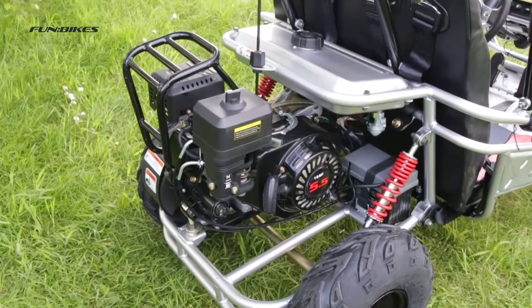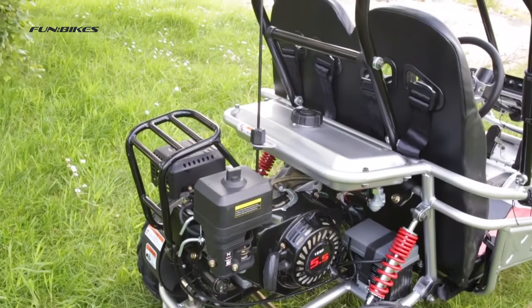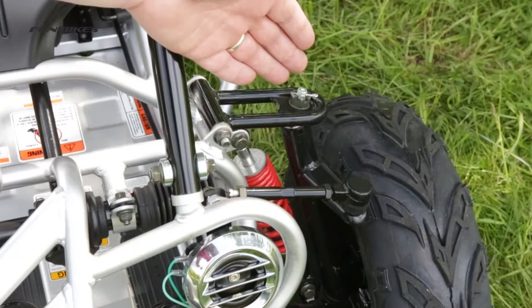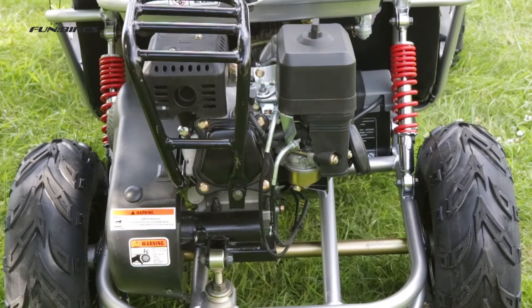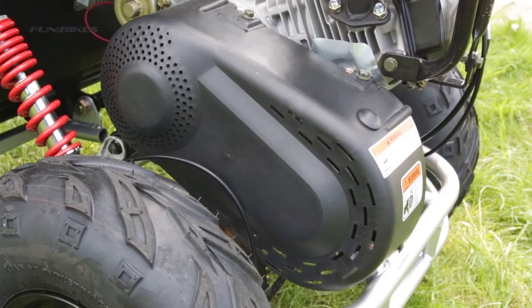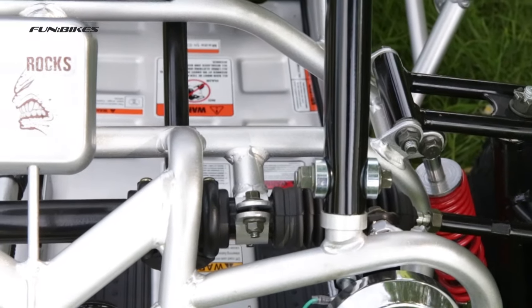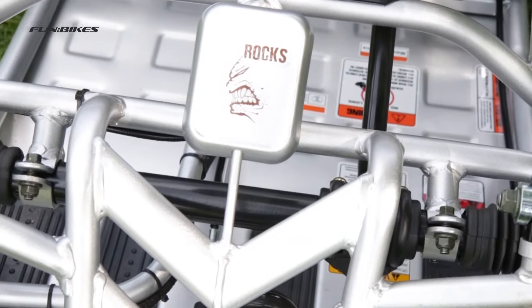Low noise engine making it ideal for garden use. Dual A-arm front suspension and twin shock rear suspension. Fully enclosed chain guard for extra safety. CE approved and also Meijer tested to UK standards.